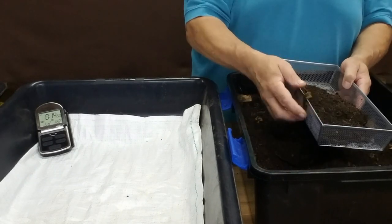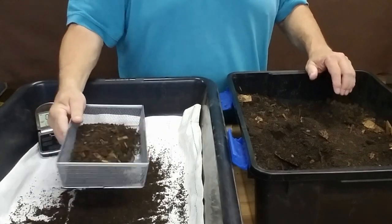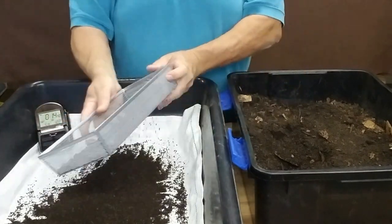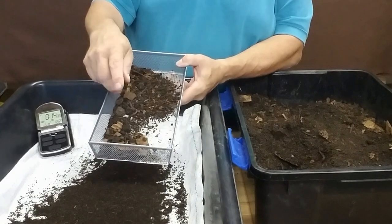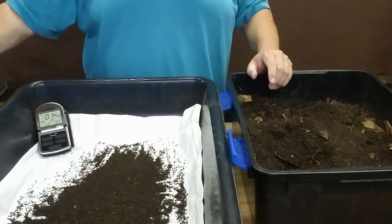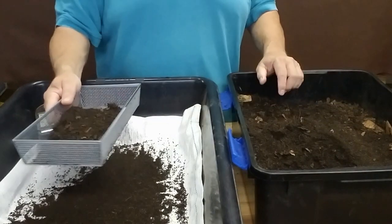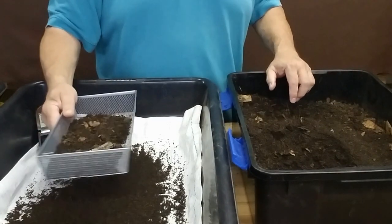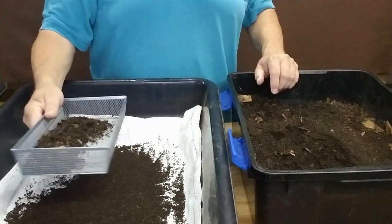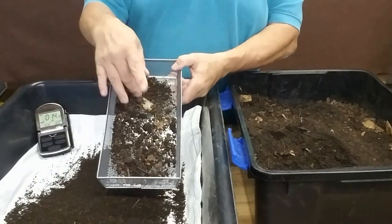We're just going to take a handful of worm castings and shake them in the tray. What we have left in this tray is unprocessed material, worms, and cocoons — we're going to add those to our third tray and repeat the process. You don't want to put too much in at once; a good handful is about right. If you put too much in, it actually slows you down.